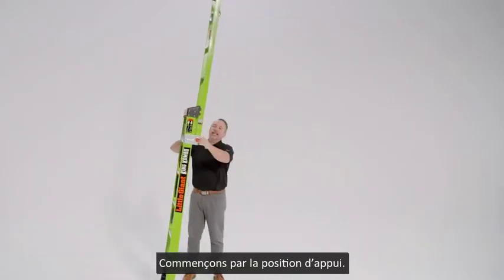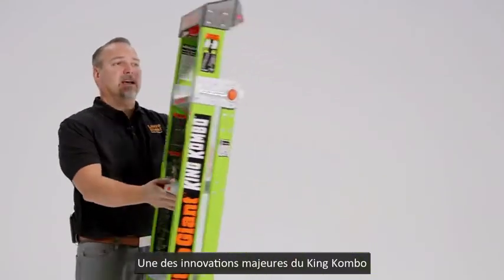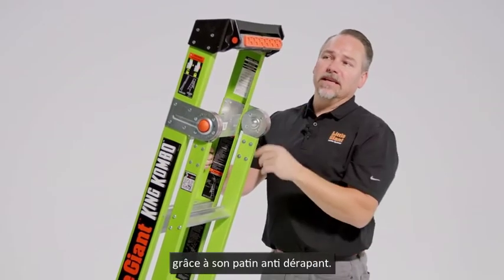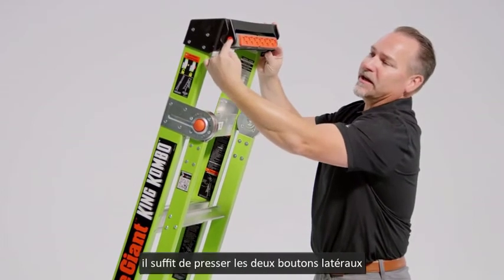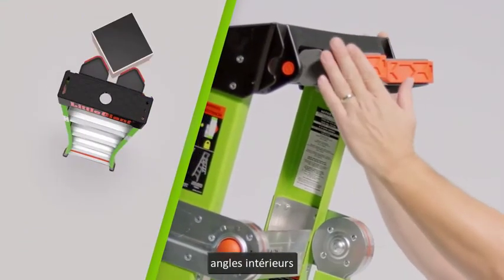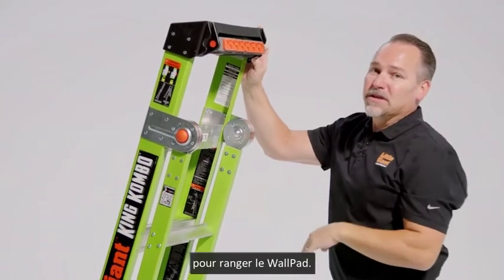Let's talk about it as a leaning ladder first. We'll bring it down to its stored, or what we call the leaning position. One of the great innovations of the King Combo is using it in that leaning position and resting it on a flat surface — that's a non-skid pad. If you're going to use it on something other than a flat surface, just even pressure on these buttons, both left and right, will expose this rotating wall pad. Now you can use it on outside corners, inside corners, or even against wall studs. Simply press those with even pressure and lock it back into its storage position.